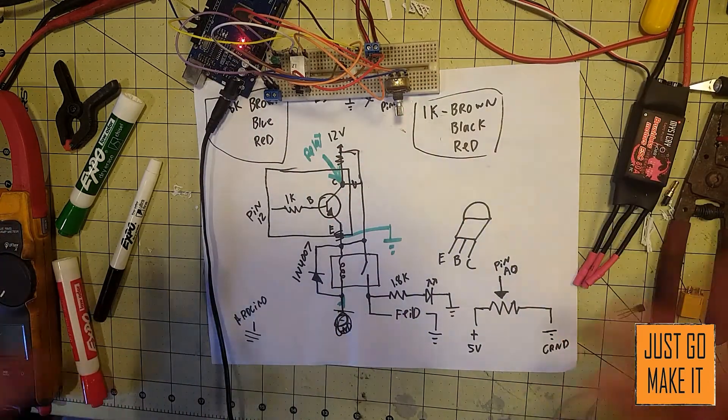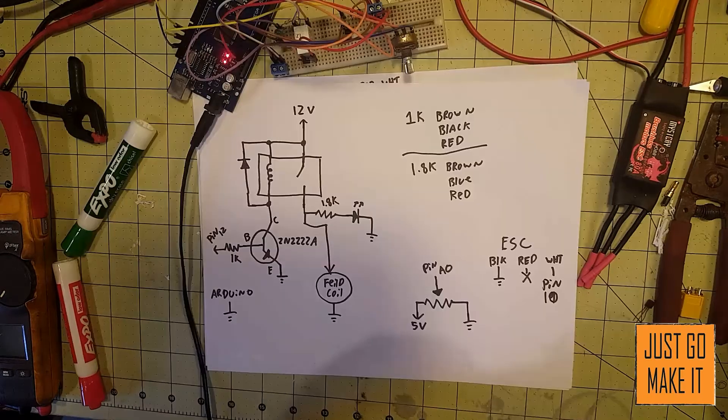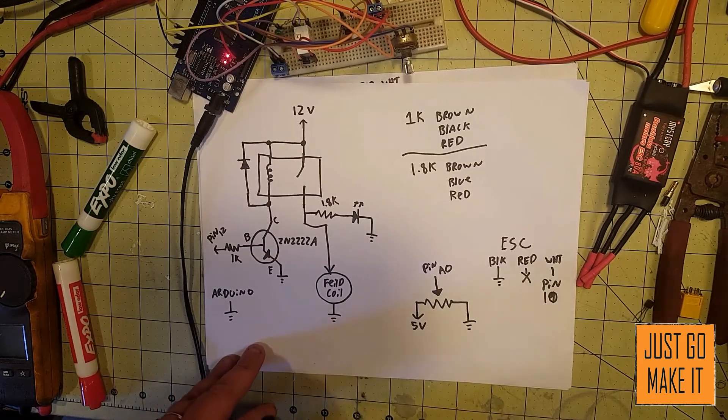Sorry about the inconvenience, sorry about the mistake, but I have found it and we can get it corrected. Until next time, thanks for watching and see you later. All right, here's the new schematic that I had to fix.